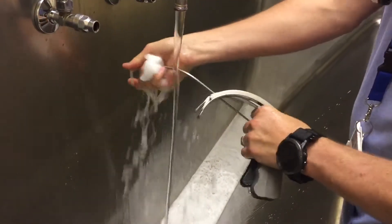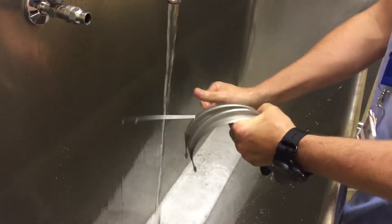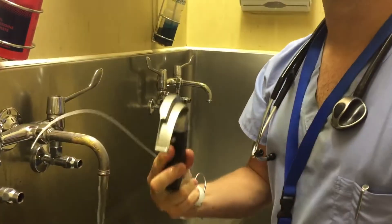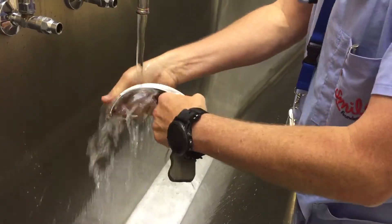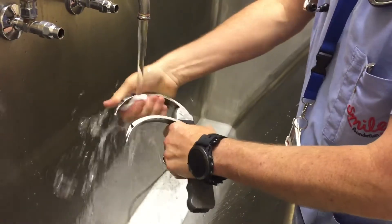How do you know that you've cleaned it enough? That you've washed it well enough? When you are prepared to lick the blade, then it is clean enough. If you're not prepared to lick the blade, the blade is not clean enough. Clean it some more.